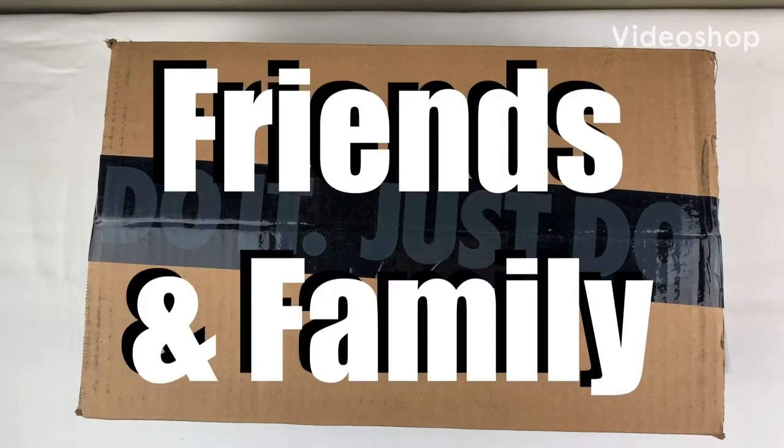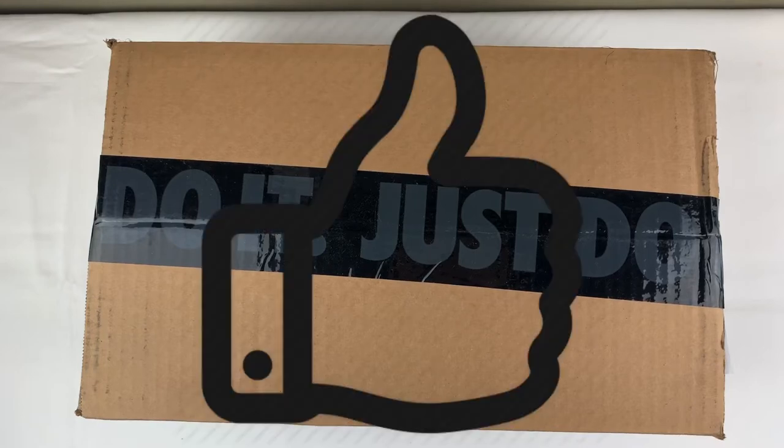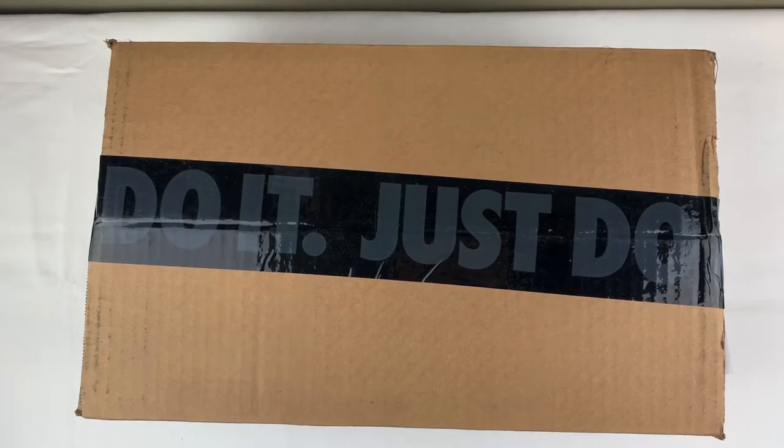Hey, what's going on friends and family? Welcome back to another episode of BK of Reviews. Today I am so excited to finally see this pair in person. To be honest with you guys, I was on the fence about this and this will actually be a second in my collection. But before we get started, I definitely want to encourage everyone to hit that thumbs up button if you enjoyed the video and please show your love and support by hitting that subscribe button. With all that said, let's get into the review.